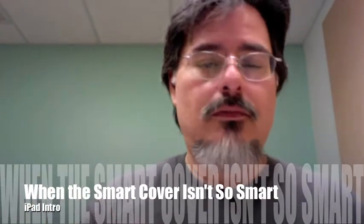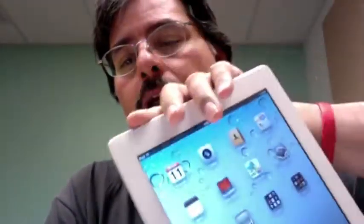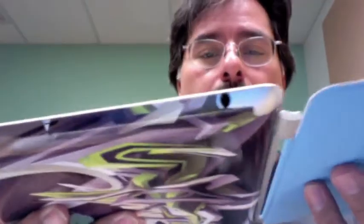One thing I wanted to show you: even though your iPad doesn't really care which direction you're holding it, the cover does care. If you find yourself trying to put the cover back on and it's not working, it's probably because you've got the iPad upside down. Make sure the button is on the bottom, and that the gray part of the cover is facing you. Bring them together and they should just snap. If it doesn't pop, flip it over and then it pops right in - close it up and you're good.